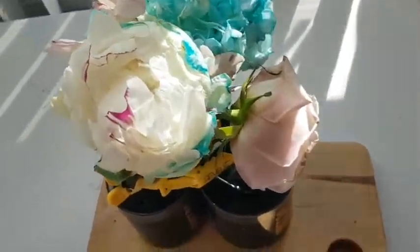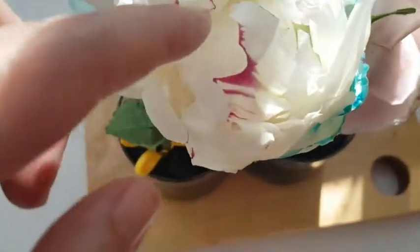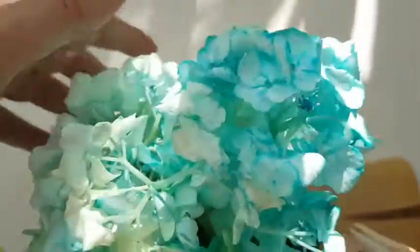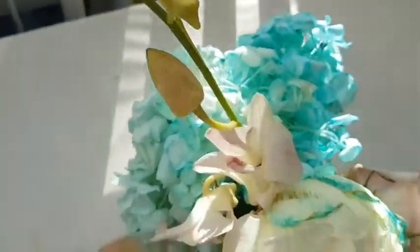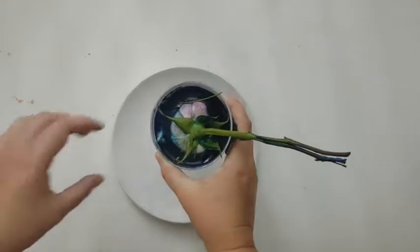Here are the results. The peony got definitely bluer and there are some purple elements on it — though I believe that was originally its color, so I don't think that's from the dye. The hydrangea got a really lovely color; it's kind of faded right now, I think it doesn't have enough water, but the blue is definitely pretty bright. The rose got absolutely nothing — I'm very surprised, no indication of any color — and the orchid is very much the same as it was before.